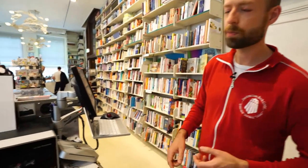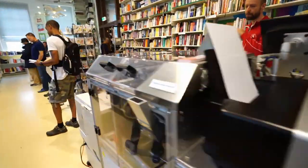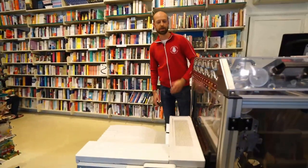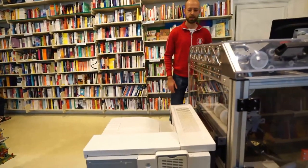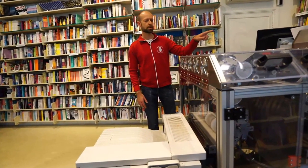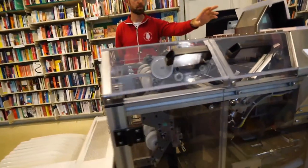On the other side we have a black and white printer. There are also models coming up that print color inside, but we still have the black and white in any case. This prints double-sided copies which it feeds into the machine. It goes up through these wheels here and it puts the book block together.